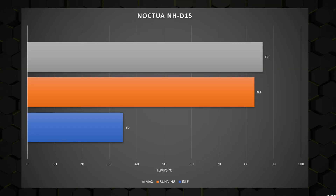Let's do a quick review of the NH-D15 results. Idle is 35 degrees Celsius. Max hit 86 degrees Celsius, and the sustained even running temperature is between 82 and 84 — let's say 83 degrees Celsius.